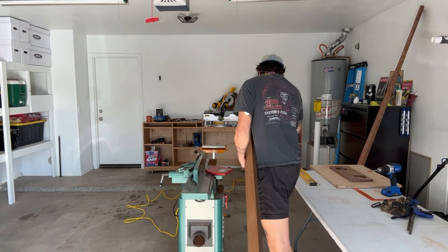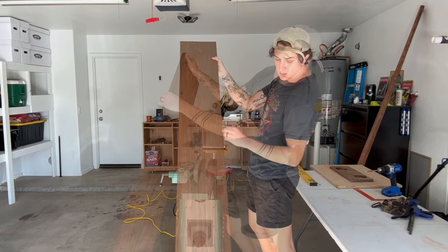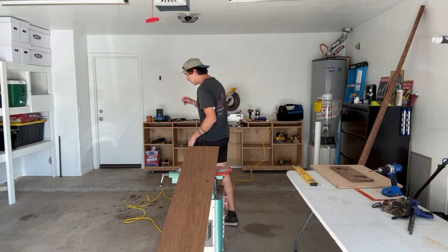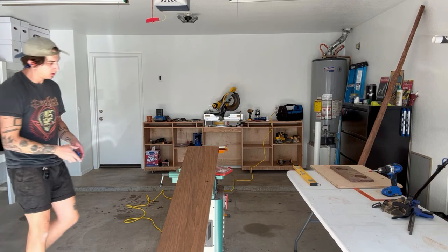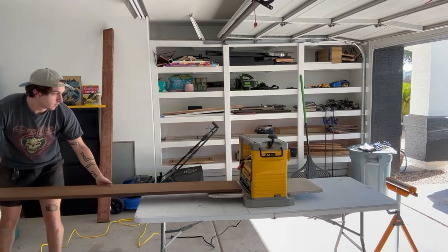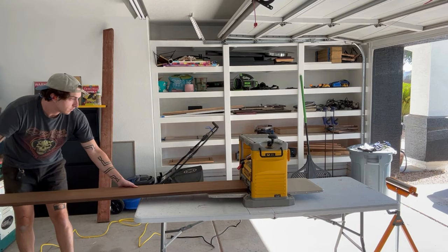Now, the other thing you'll notice is these boards are a little over 8 feet long. My jointer surface is not that long, so to help with accuracy I have a roller behind the jointer — essentially another surface for the board to lie on so I could do this properly. After running both boards through a couple of times, I got them to the right width, and then I was ready to run both boards through the planer to get both sides nice and smooth.